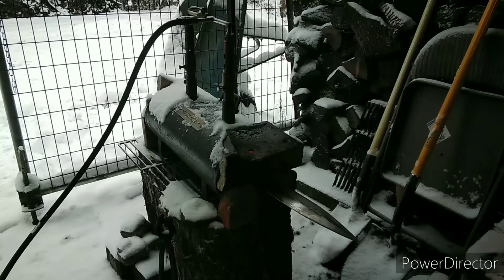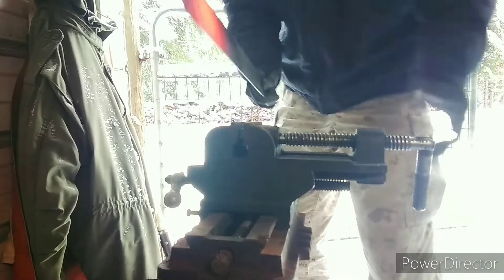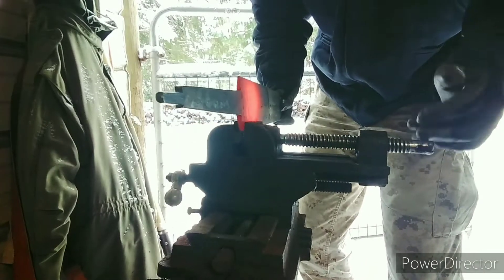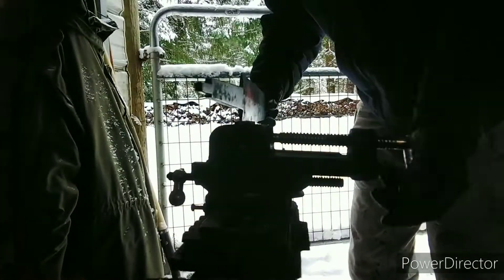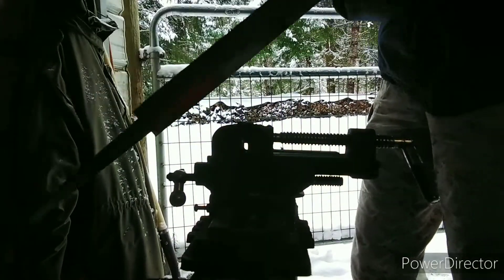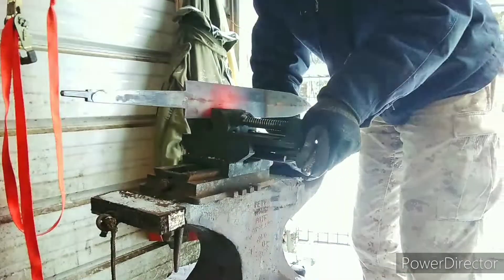Welcome back guys. In this video we are going to quench, temper, and sand this blade. The first thing we're going to do is straighten out this blade so it's nice and even on both sides. There's the one bevel, the left bevel, and it just does not want to get straight. I don't know what the deal is with that.